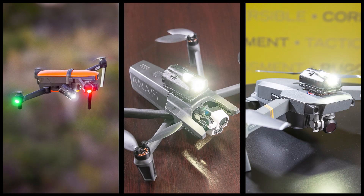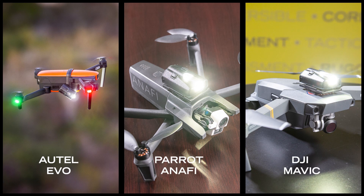It mounts on smaller platform drones like the Autel Evo, Parrot Anafi, and the DJI Mavic.